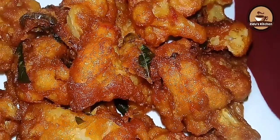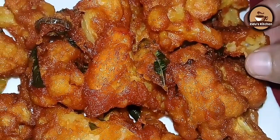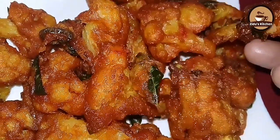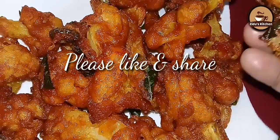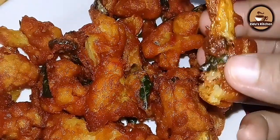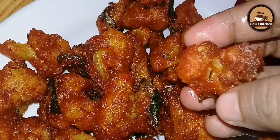Let us know in the comment box below. Please like, share and subscribe. We will see you in the next recipe.